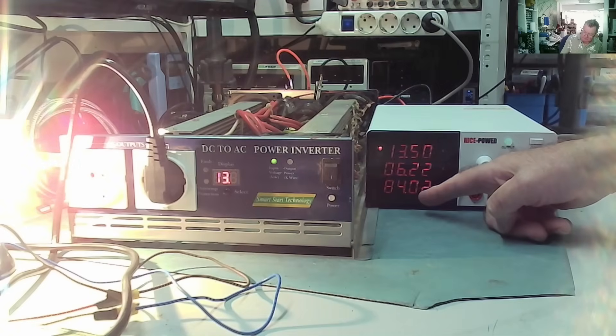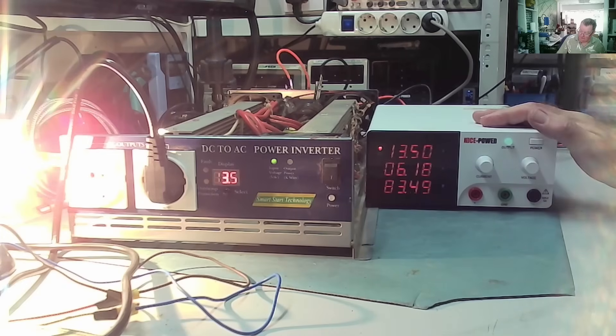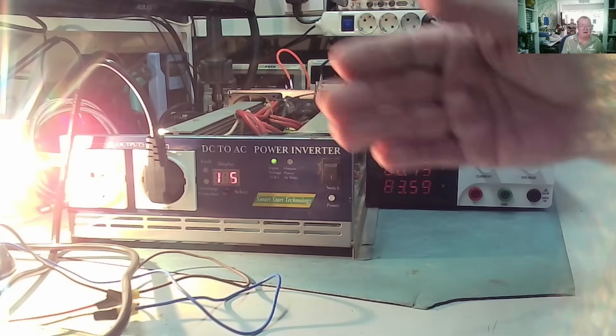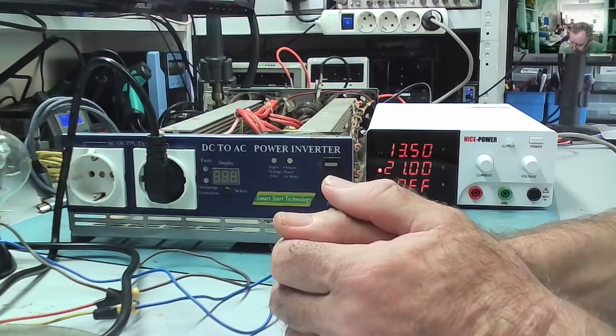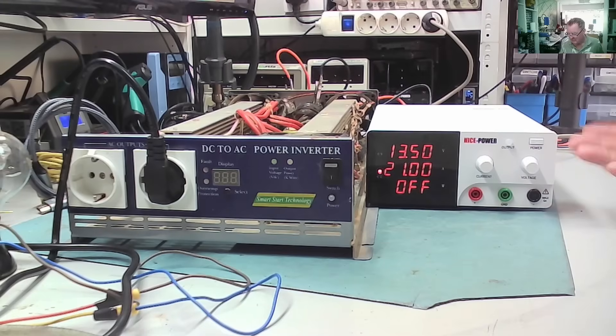Light bulb's on — 84, 85 watts. That is working. I'll have to ask the customer what's going on with this, because obviously he brought it in not working, but I've done nothing — just tested it — and yeah, it works.